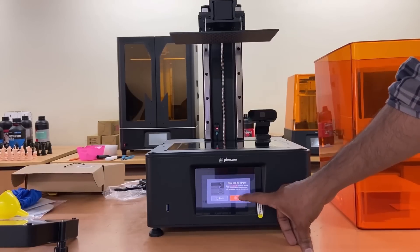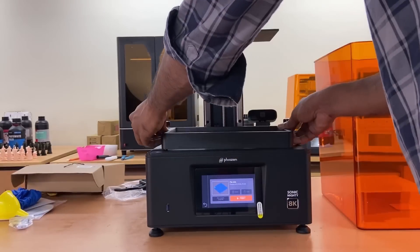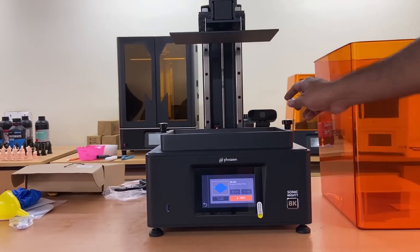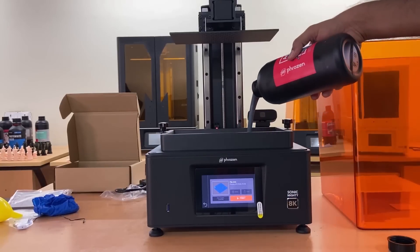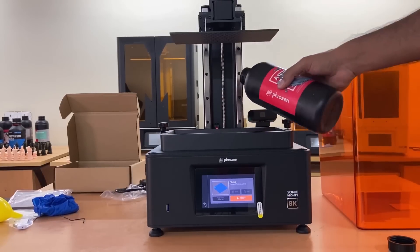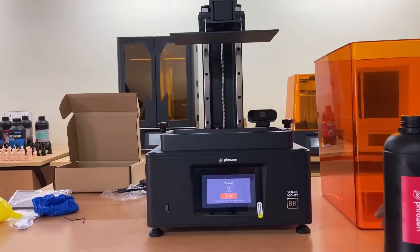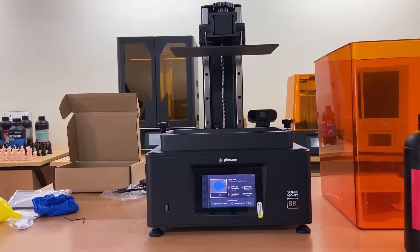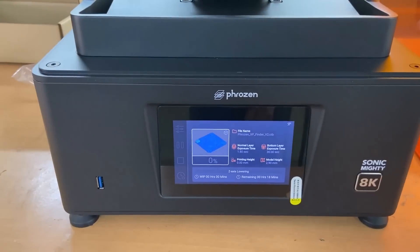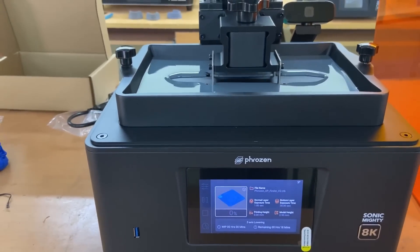For the test print, Mighty 8K automatically allows the user to print the frozen XP finder, which is built in with the printer. Exposure time, layer height, and live percentage of printing time are shown on the display.